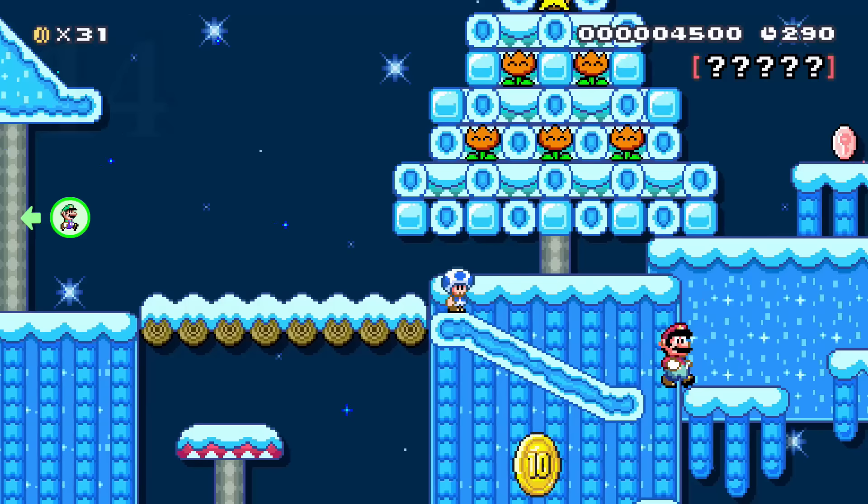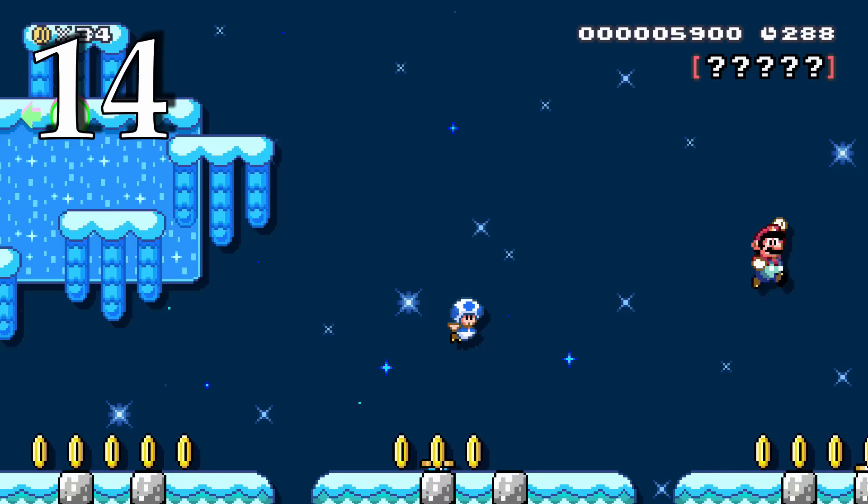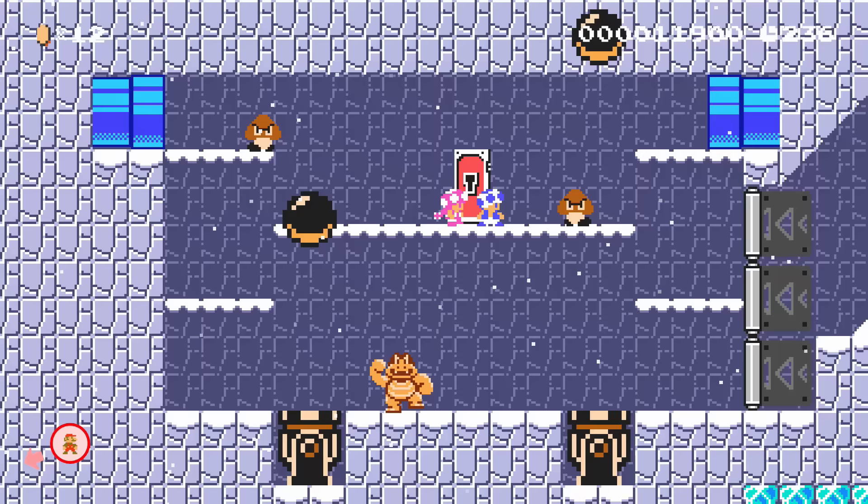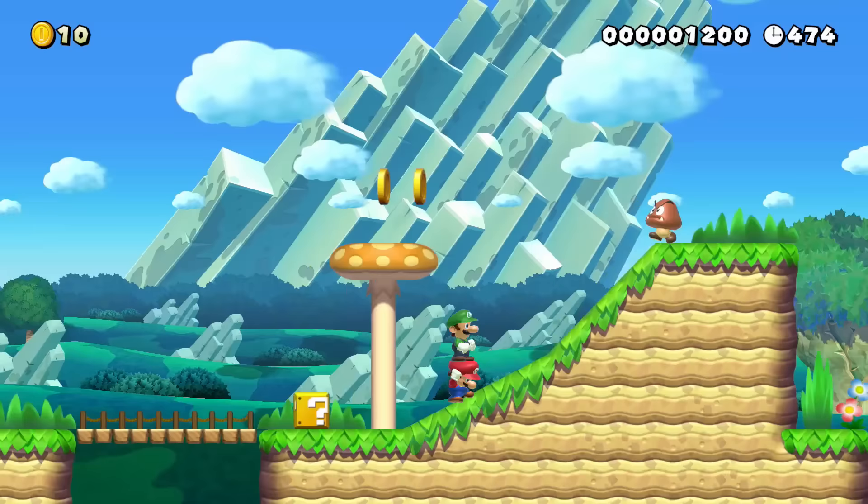Feeling a bit evil? Destroy your enemies in multiplayer versus. Join a match and see how many foes you can defeat. Try to snipe them with shells or push them into enemies. Bonus points if you can throw them into a pit.